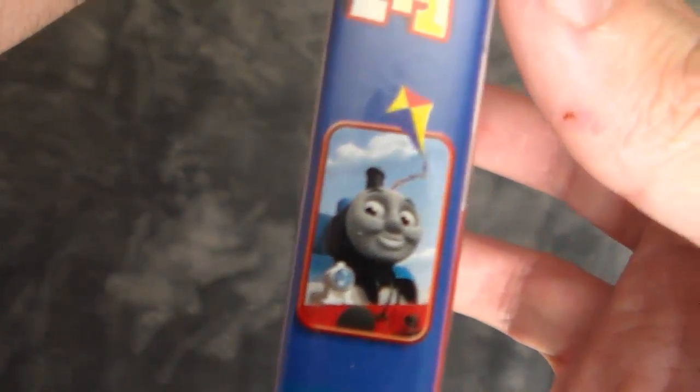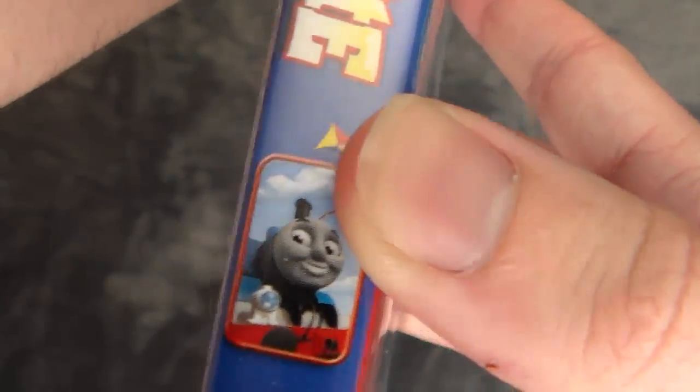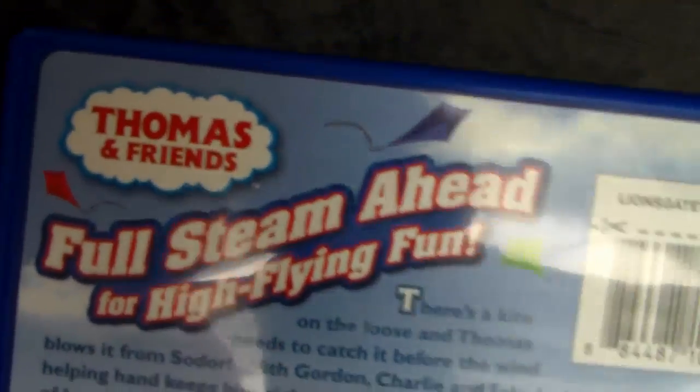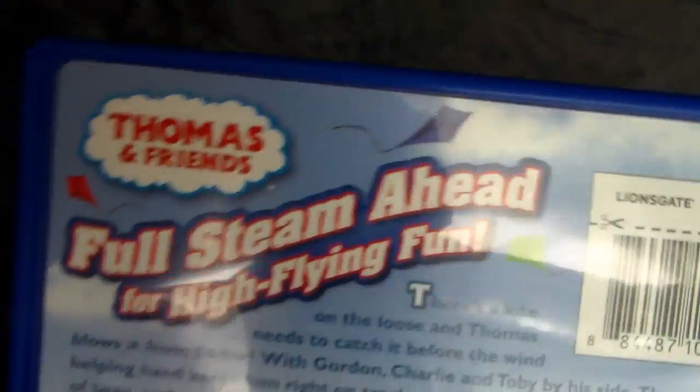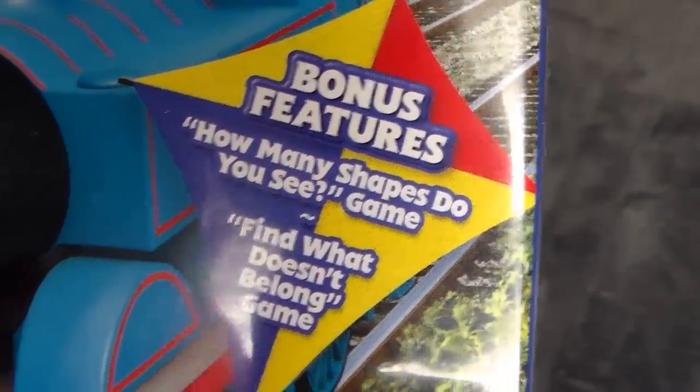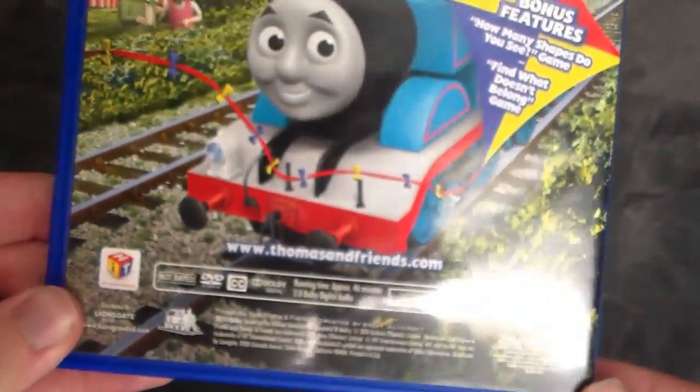Hit Entertainment on the side. Scroll on down — 'Thomas and the Runaway Kite,' Thomas down there, a kite right there, and it's just promotion for the DVD. It is called Thomas and the Runaway Kite. On the back: 'Full steam ahead for high-flying fun.' We've got a blurb about what's on the disc, a UPC code, Thomas on the back with a kite, and the bonus features — 'How many shapes do you see' and 'What doesn't belong?' Down here we have our legalese, copyright info, and all that jazz.